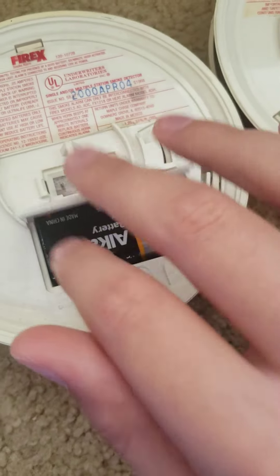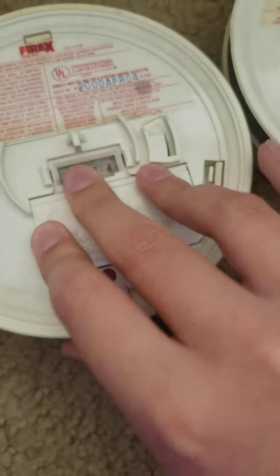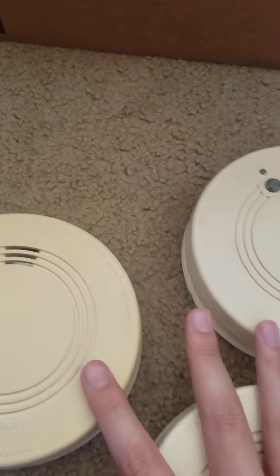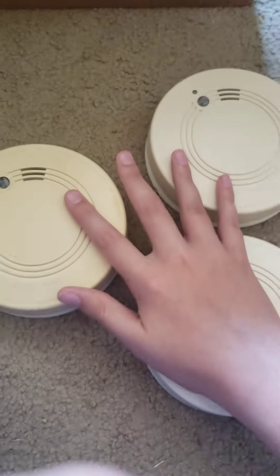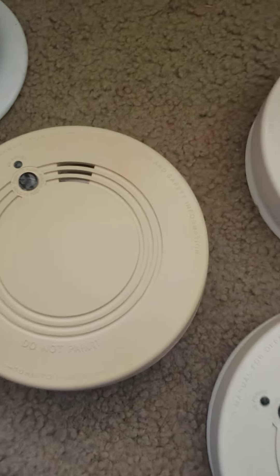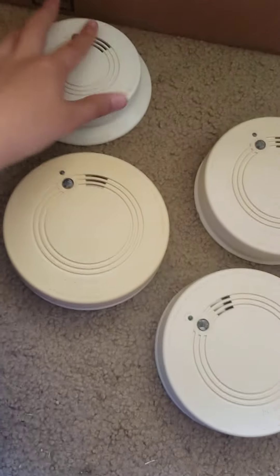I do have a battery in this one, and before I test them — they all do work. One downside is they didn't come new in the box, so I didn't have the box, but that's fine because I can always get a box.